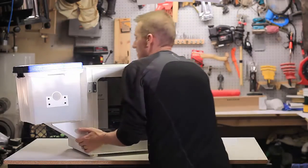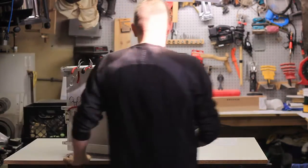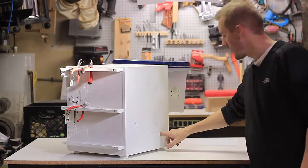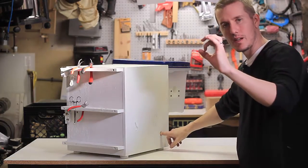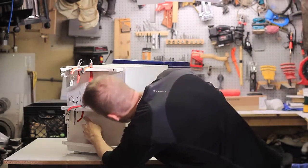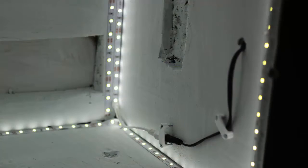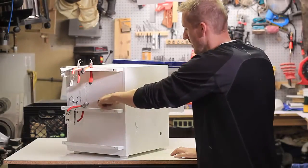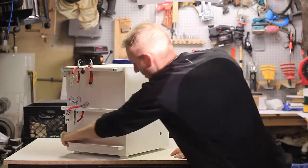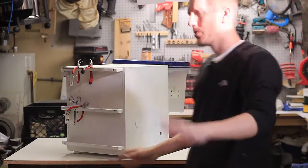On the back there's a hole for the power — had to make it a bit big because of the coupling on the power cable — plus a hole where I'll run the wire for the lights and one for the thermometer. I should probably make a shelf back here to keep all my tools and supplies organized.